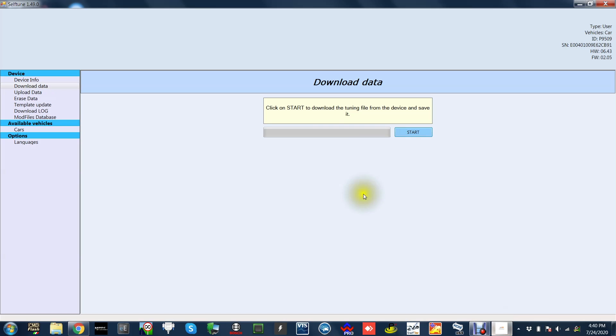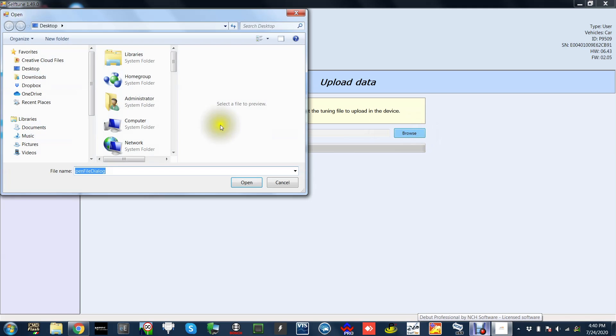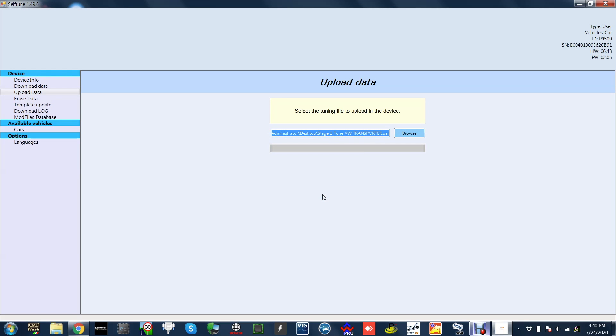You'll then receive an email back with a tune file. Save that onto your desktop. Open the Self-Tune program, click Upload Data, then browse and click on the Stage 1 Tune. This will then write onto your Self-Tune. Once this is complete, you can disconnect your Self-Tune and head back to your vehicle.